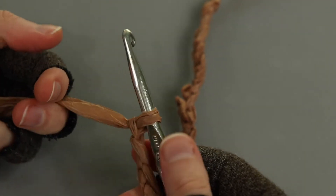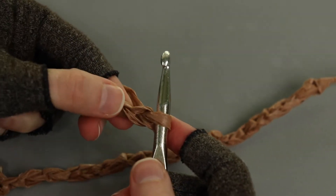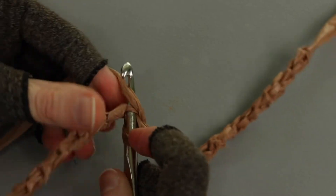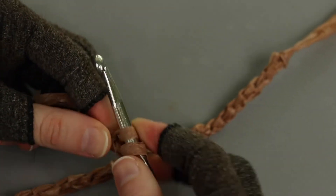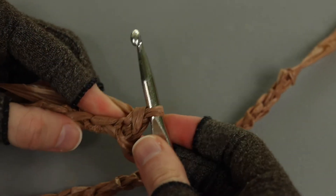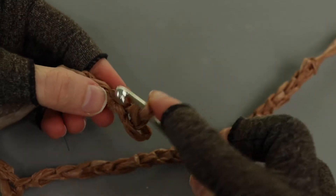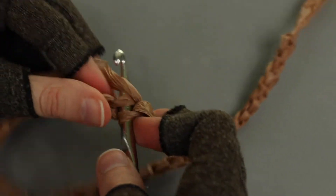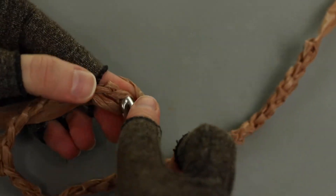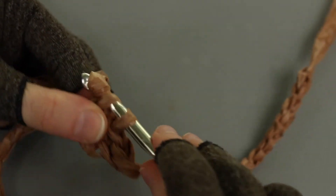Now we're ready for row one. I'm going to start by chaining one as my turning chain, then turning my work and in the second chain from my hook I'm going to work a single crochet. We're working just the way we would with yarn - insert my hook, yarn over pull up a loop, yarn over pull through two. I'll work this all the way down to have a total of 31 single crochet stitches.